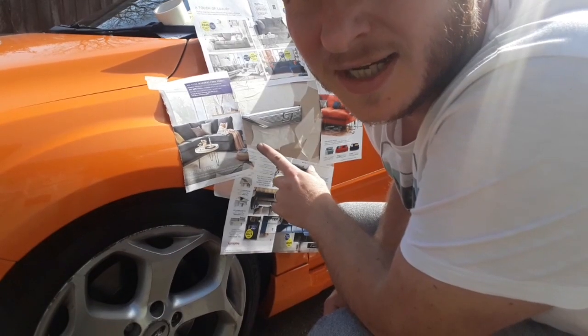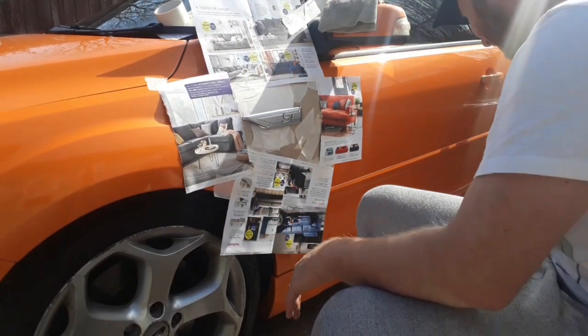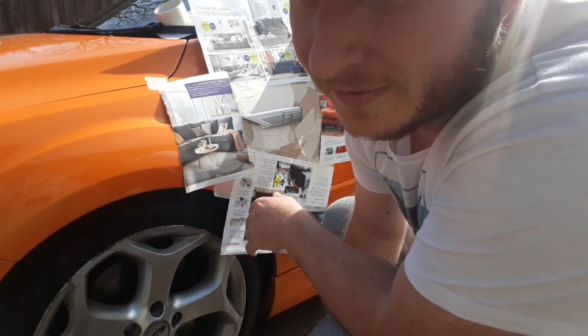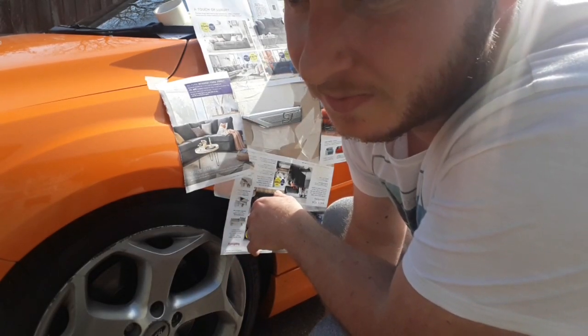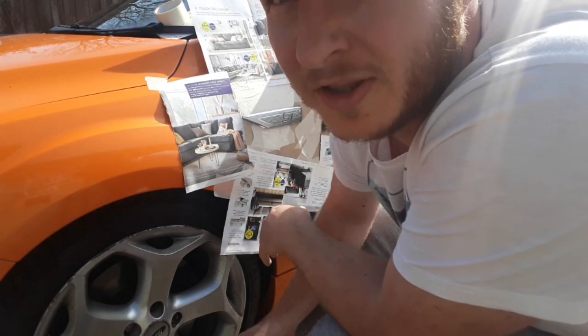I've sanded it down a little bit. I'll give it a quick wipe over and I'm going to crack on with some black. This is either going to work or it won't. If it doesn't, I'll probably just take them out completely and buy new ones, like I probably should have done anyway, but lots of fun in that.